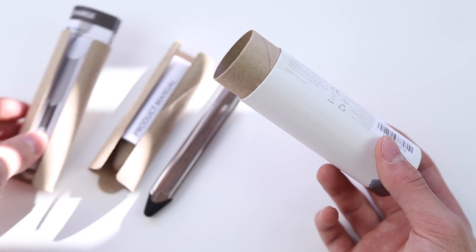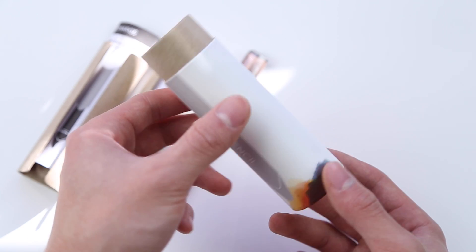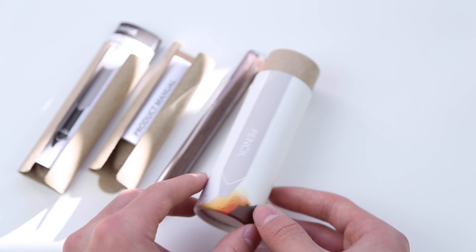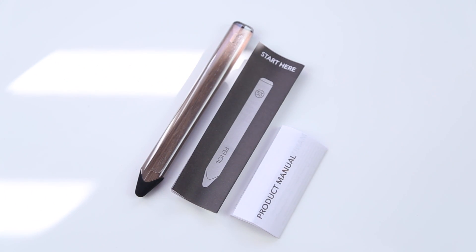I've actually been waiting for this product for quite a few months and finally jumped on it. Currently on the website the backorder times seem to be fluctuating, but personally I actually received mine much earlier than the backorder dates had suggested. So that is pretty much what is included — let's go ahead and take a closer look at the pencil.